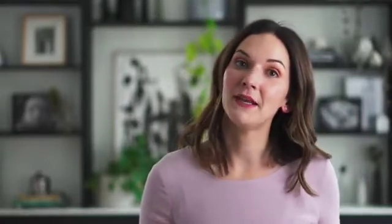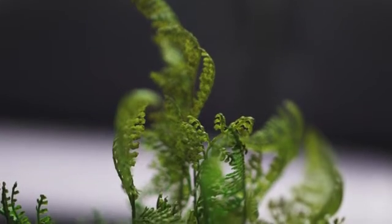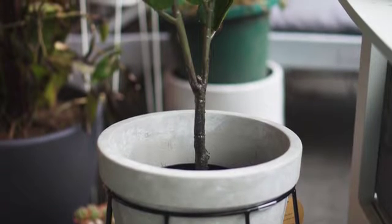I like to create a really lush feel, and here I've used a mix of artificial plants with real plants to give that big pop of greenery. You can create interest by mixing up the pots that they're in, and even using pot plant stands with pots on the ground.